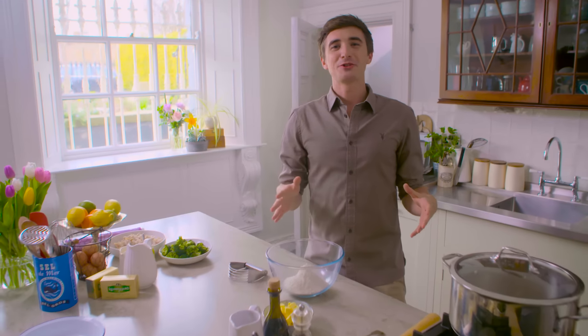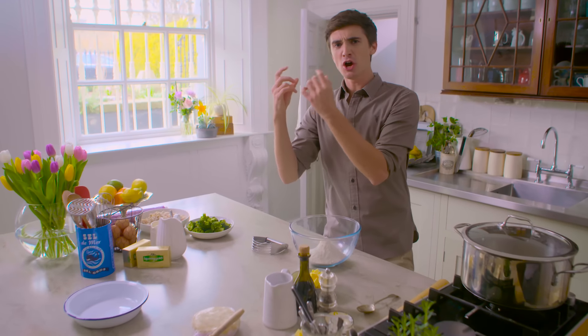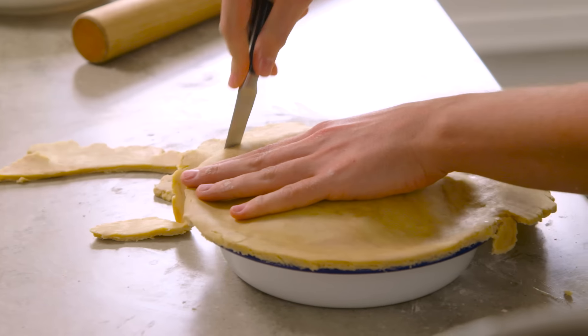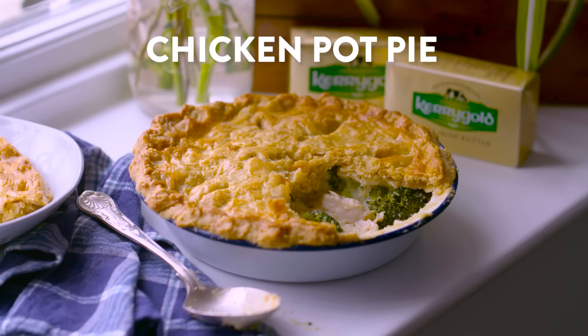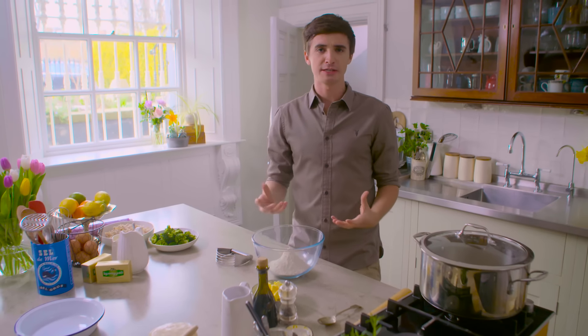Rough Puff Pastry is an absolutely brilliant recipe to have as part of your collection. It has the rich, crumbly flakiness you get from puff pastry, but also that butteriness that you get from shortcrust pastry. I'm going to use it for a savoury dish, a chicken pot pie, but you can also make it for desserts and really lovely sweet treats.